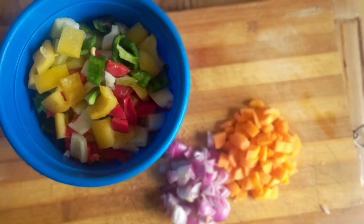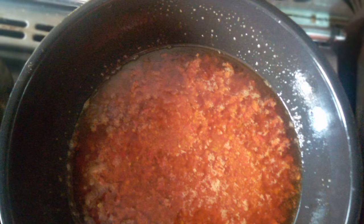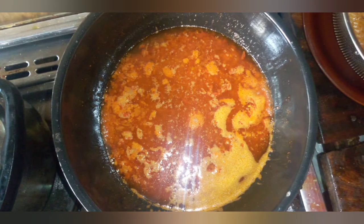Then your vegetables will go in next in the process of frying. Of course you're also going to need seasoning — salt, any seasoning of your choice. You might want to put other spices to it as well. Check it out, already in the process of being fried and turning out nicely.